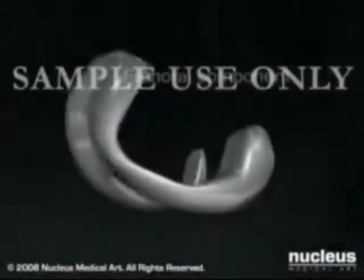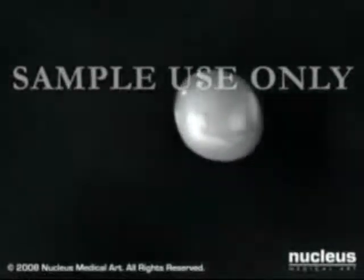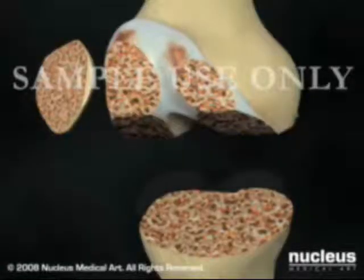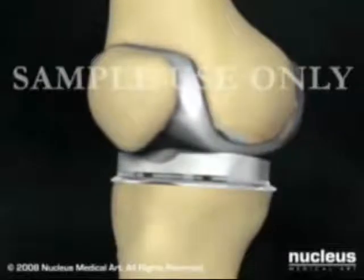The new prosthetic knee generally consists of a femoral, a tibial, and a patellar component. Once the ends of the bones are prepared, your surgeon will cement the new prostheses into position.